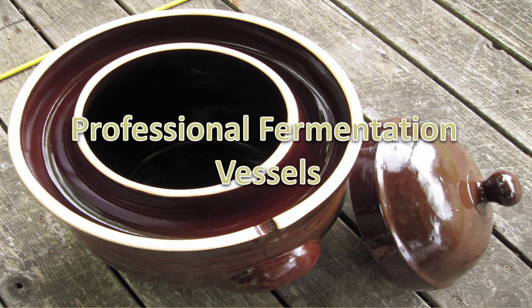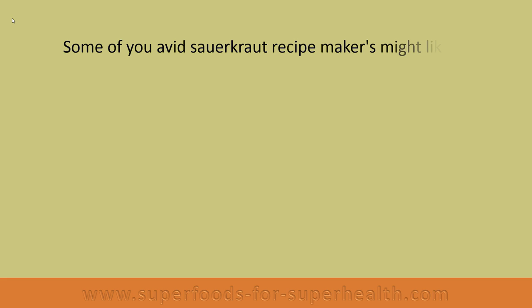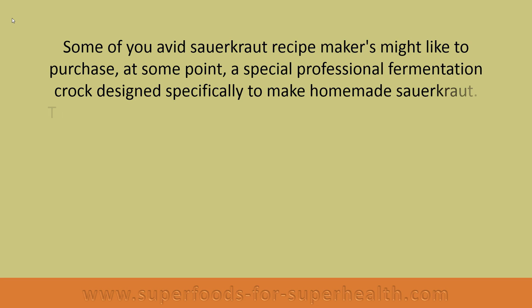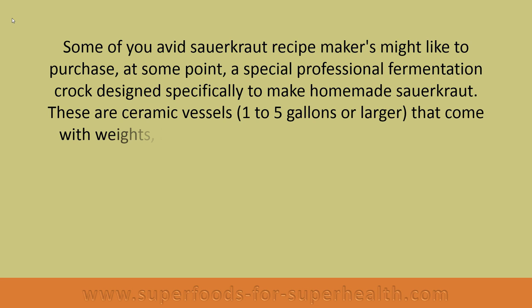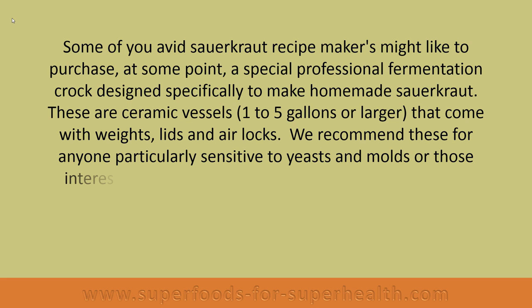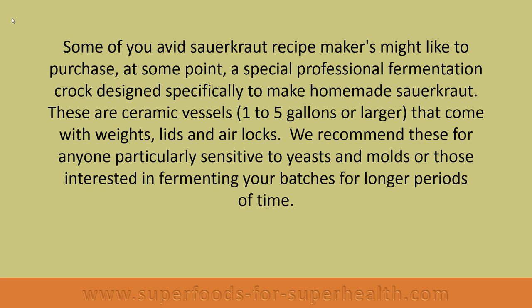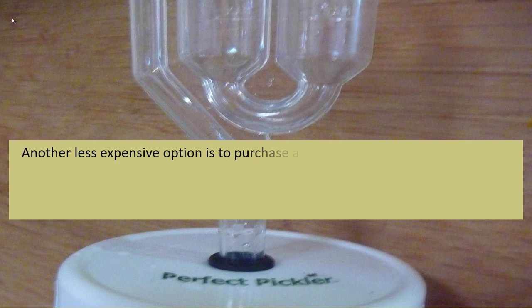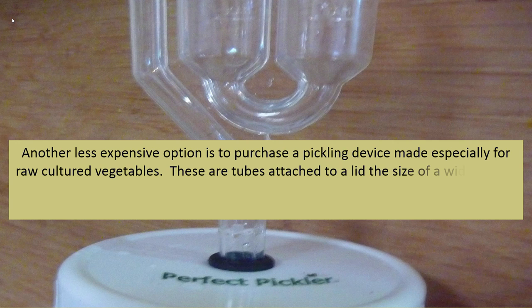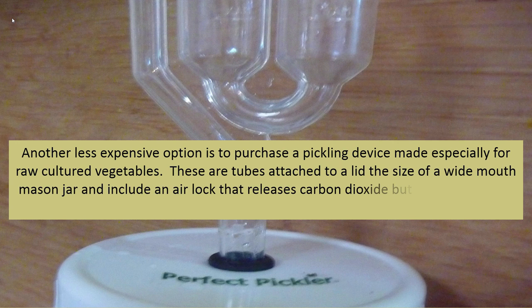Some avid sauerkraut makers might like to purchase a special professional fermentation crock designed specifically for homemade sauerkraut. These are ceramic vessels ranging from one to five gallons or larger that come with weights, lids, and airlocks. They are recommended for anyone particularly sensitive to yeast and molds, or those interested in fermenting batches for longer periods of time. Another less expensive option is a pickling device made especially for raw cultured vegetables — these are tubes attached to a lid the size of a wide mouth mason jar, including an airlock that releases carbon dioxide but prevents oxygen from entering.